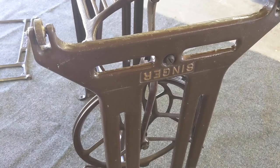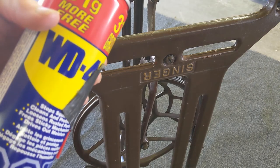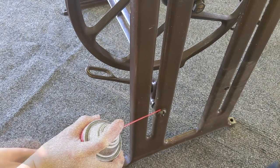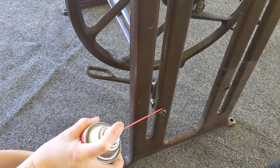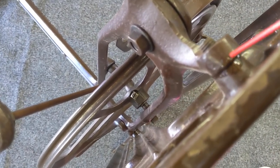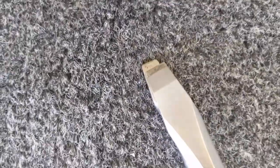Now I'm ready to take the legs off. Each leg is attached by two large bolts on the outer side. You may need to loosen them with some lubricant or a mild solvent like WD-40. But I found that the challenge of getting the bolts off was mainly because my flathead screwdriver was too small — I purchased a 3/8 inch size one and was amazed at how greatly it worked.